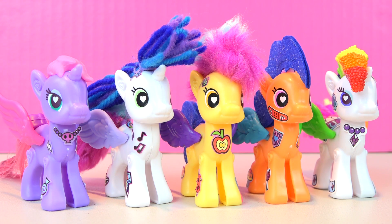Well, that's it for today, Kinder Playtime friends. We just love these My Little Pony Pop sets — they're so cool. Which one was your favorite My Little Pony Pop creation? Let us know in the comments below, and we'll catch you next time. Bye!